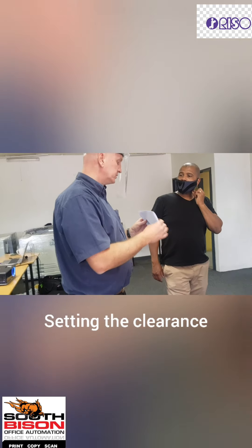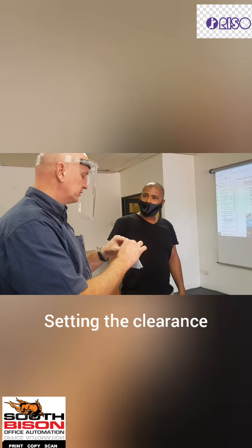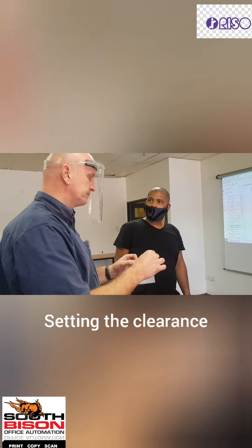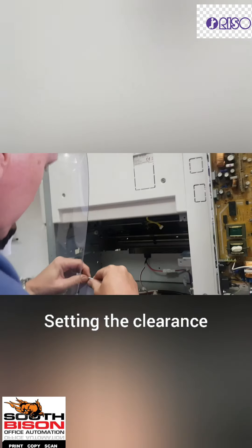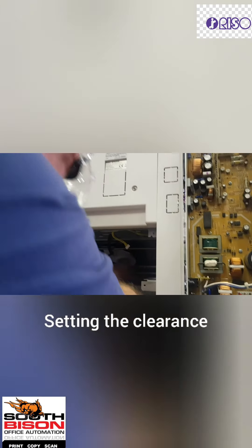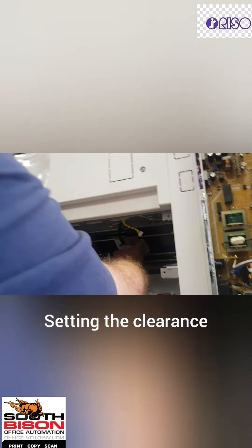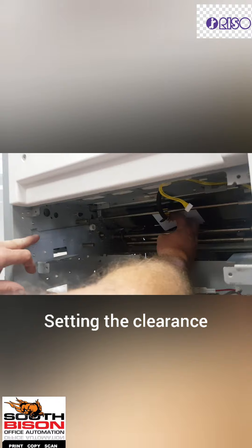What I do is take a piece of paper, fold it in half — twice actually — until it's roughly about a millimetre in size. Then I take the paper, push it in between the drum and the separation finger, or fold it once more if needed. Then I release the screw until it's down and touches the paper, and tighten the screw.